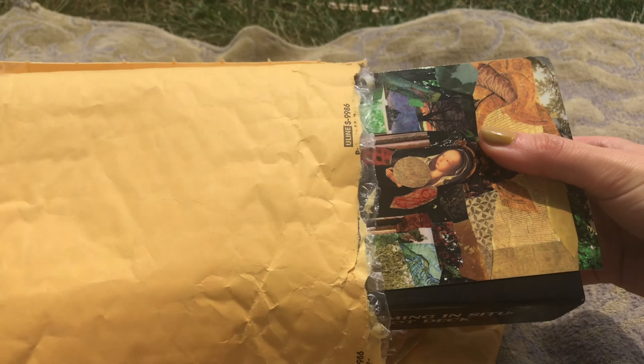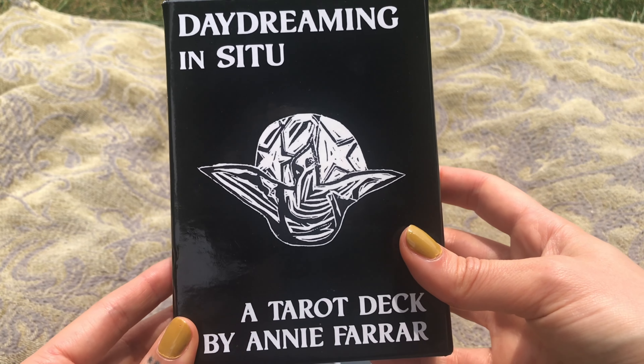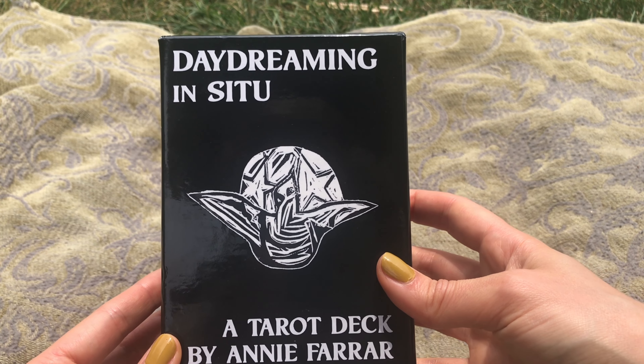This is a postcard that was sent with this. It's absolutely beautiful. This is the Queen of Wands in this deck. This is the deck — Daydreaming in C2. It's a tarot deck by Annie Farrar.